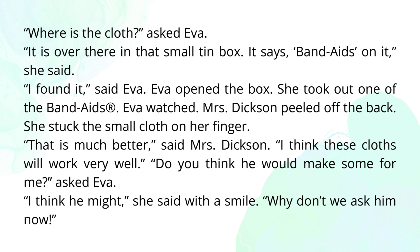Eva watched Mrs. Dixon peel off the back. She stuck the small cloth on her finger. "That is much better," said Mrs. Dixon. "I think these cloths will work very well. Do you think he would make some for me?" asked Eva. "I think he might," she said with a smile. "Why don't we ask him now?"